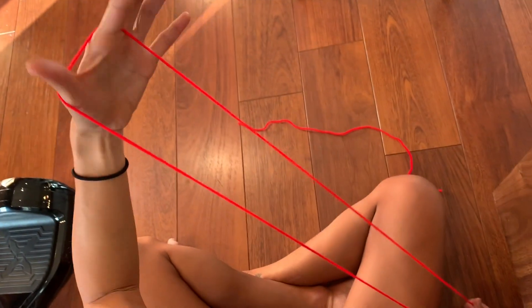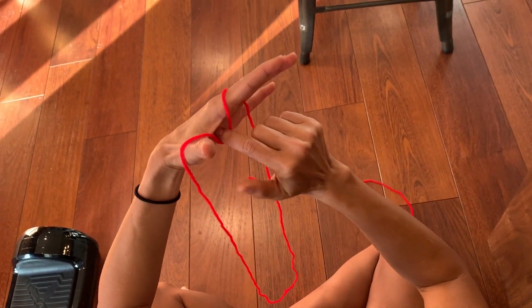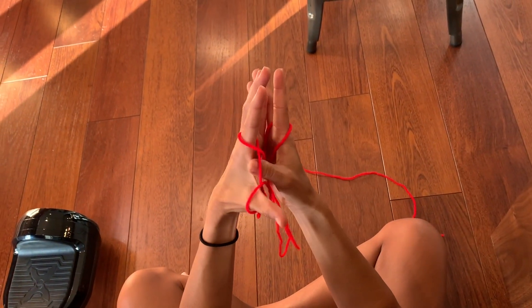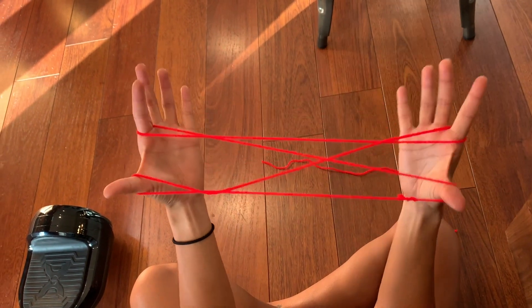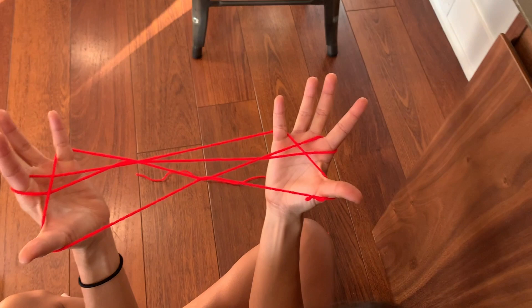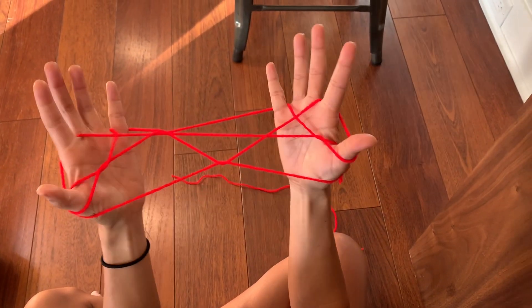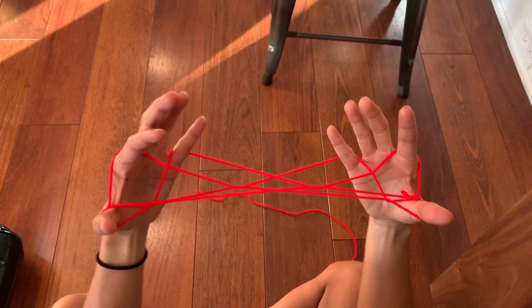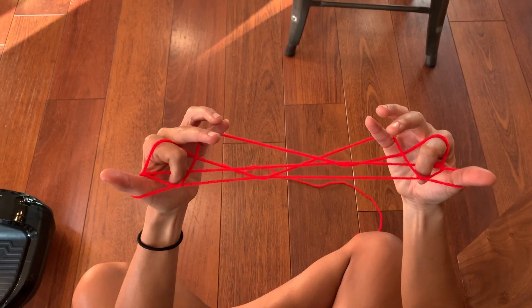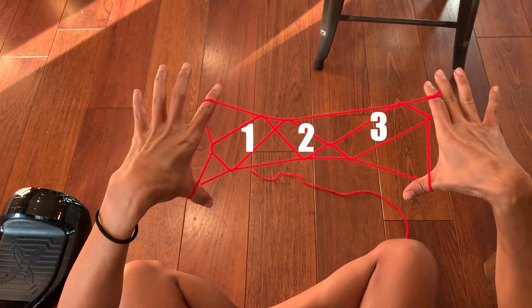Let me do that one more time. Start with the string on your thumb and index finger. With your other index finger, twist and pull it to the other side. Take your thumb to the middle string, pull it to the other side. Take your pinky, grab that second string. Take this over your thumb and this over your thumb. Take that first string off your thumb, flip out your thumbs, put your index finger in the triangles and flip — that's three eyes.